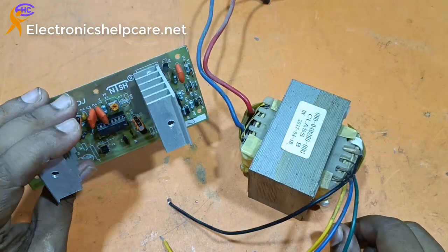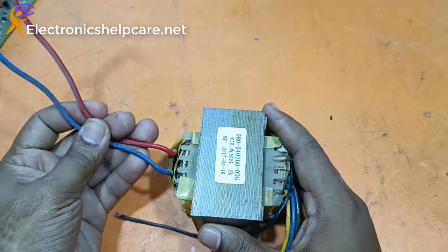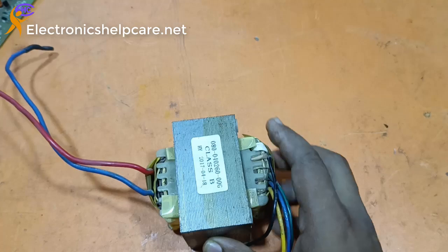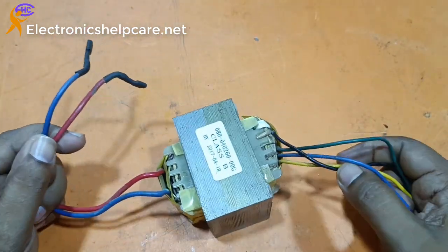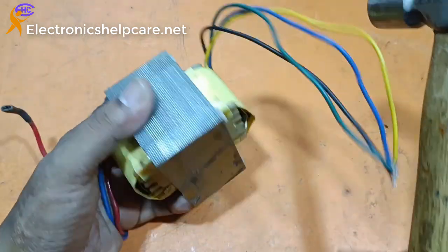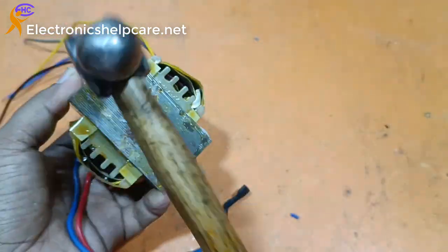This is the IPS circuit and this is the UPS transformer. We need a center tap transformer — center tap 12-0-12 — and the output secondary will be 220V. The primary needs 12-0-12 and secondary 220V.